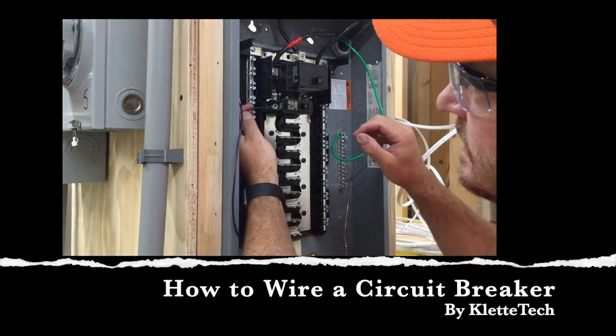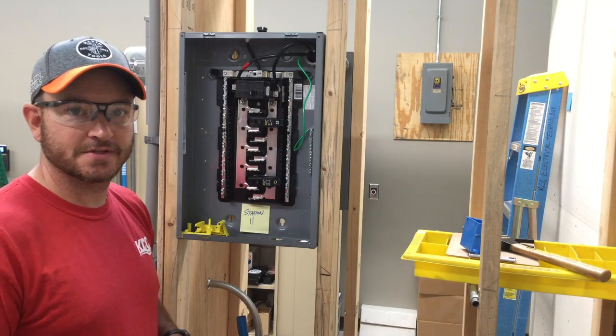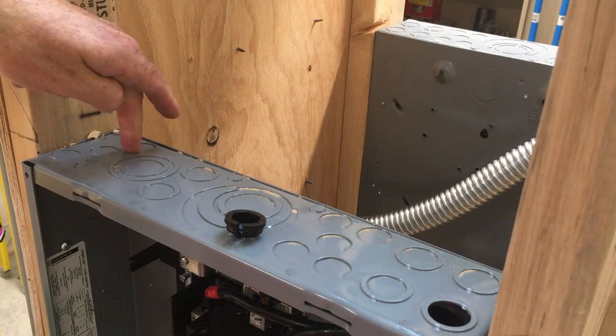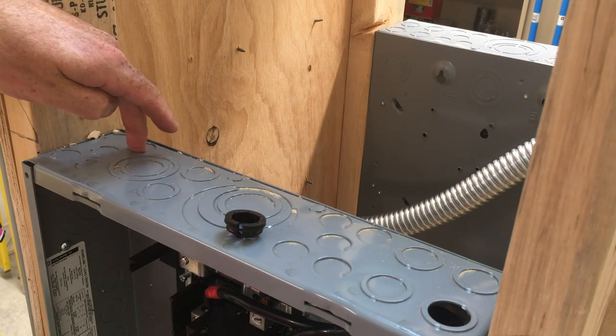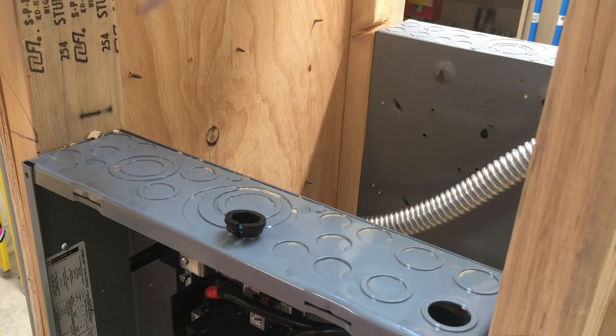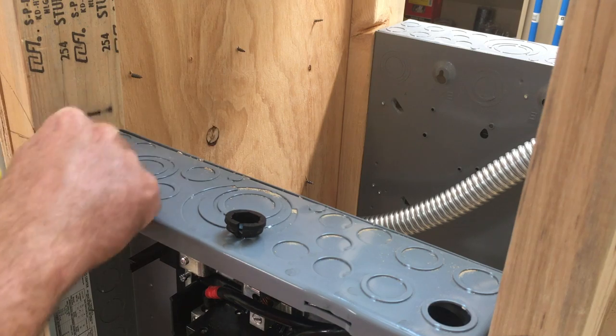In this video I want to walk you through the basics of installing a Romex cable into a load center. The first thing we want to do is punch out a hole at the top or the bottom where the Romex is coming. This one just happens to be coming from above, and typically we want to do a knockout in the back and then work our way forward.